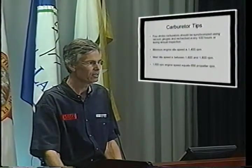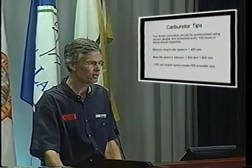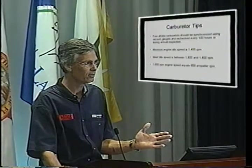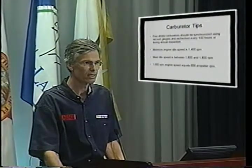Minimum idle speed is 1,400 RPM. The engine has a very high performance camshaft and is high compression, so it doesn't want to idle below 1,400 RPM. At 1,600 RPM — a typical idle — you've got only 658 propeller RPM because of the geared reduction drive. Some heavy propeller designs require an idle of up to 1,800 RPM to keep everything smooth, but we don't like to go over 1,800 because at that point the choke enriching system won't work — the butterfly won't close enough to allow the enriching circuit to function.